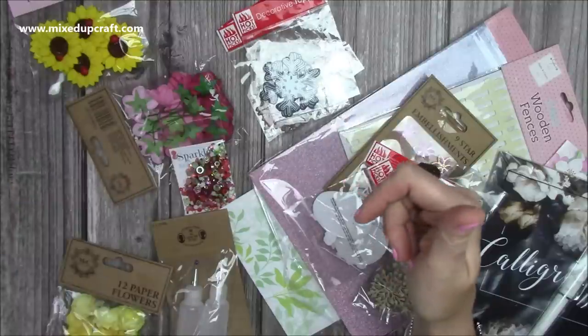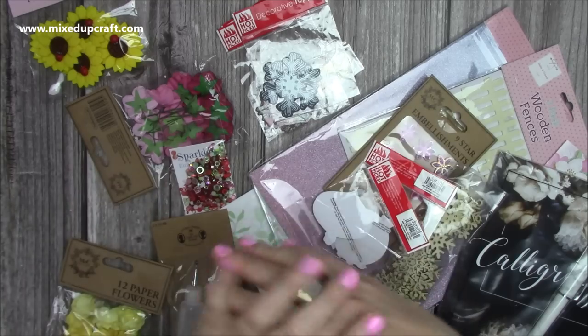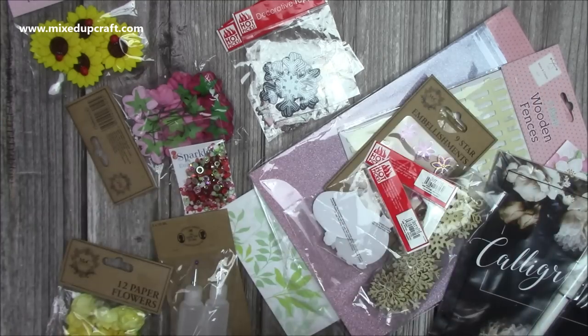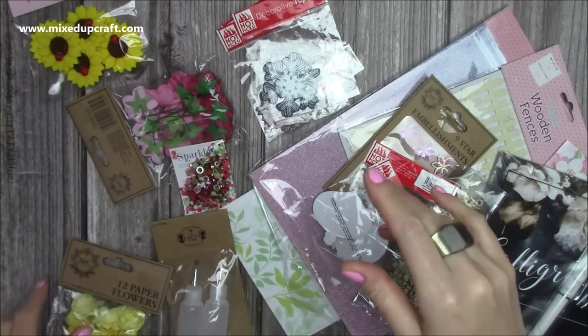These embellishments always look nice on those kinds of projects. Some of you may have seen in my lives - behind me I have a shelf with lots of jars filled with all the embellishments. I can see through them, so if I'm looking for that last bit to finish something off I can just look behind me and see what's there.